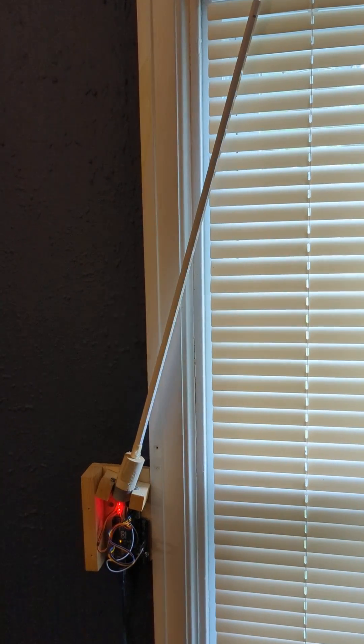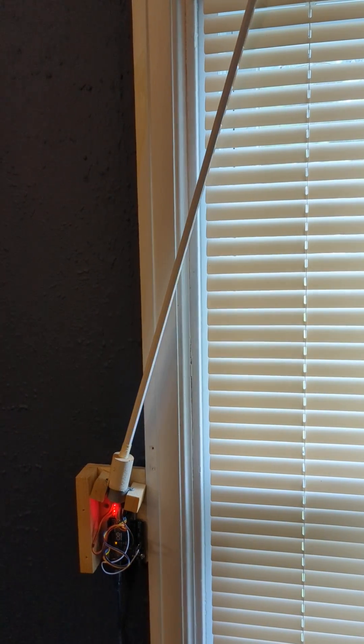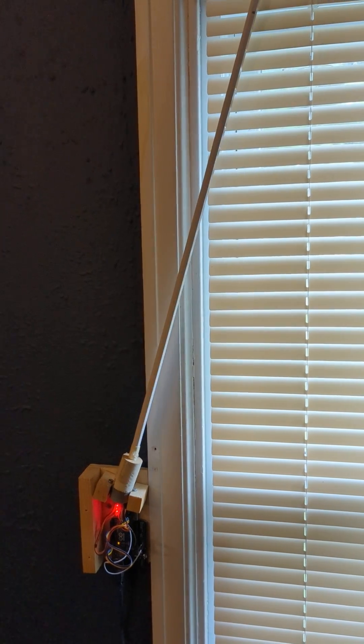If you tied this in with a smart plug, you could control it from your phone or by a timer.